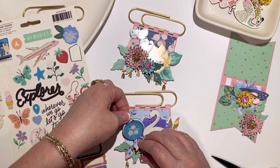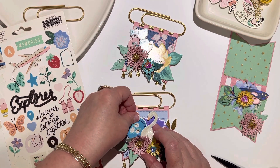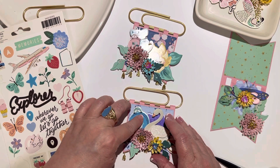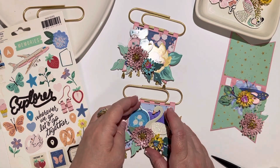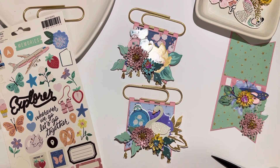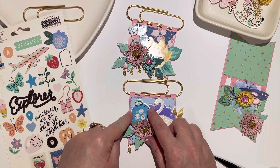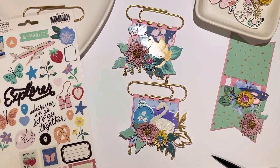Crate Paper decided to change their 12x12 chipboard - it's no longer chipboard, it's like a foam. And I love Crate Paper, I love Maggie Holmes, but I do not like the new foam. When you try to peel it out of the packaging, it bends and you get creases because it's basically just a sticker stuck to foam. Also you can't peel off the back, so if you have it sticking up past a project it's sticky on the back, and the foam doesn't allow you to do that.